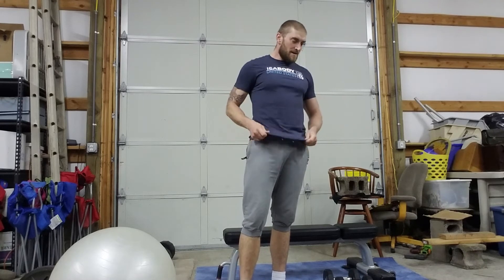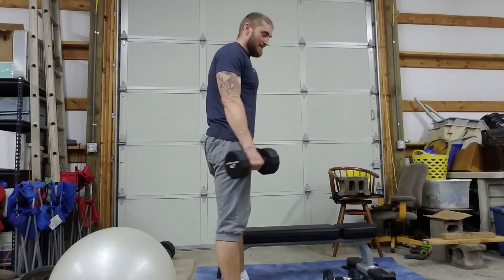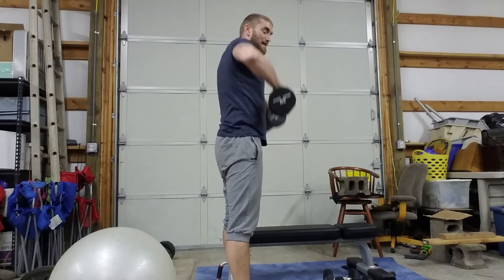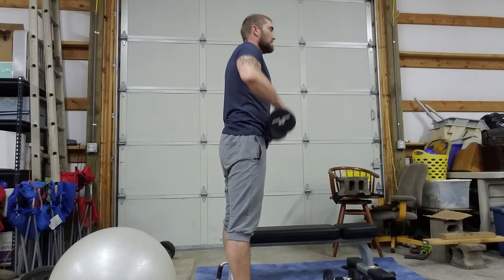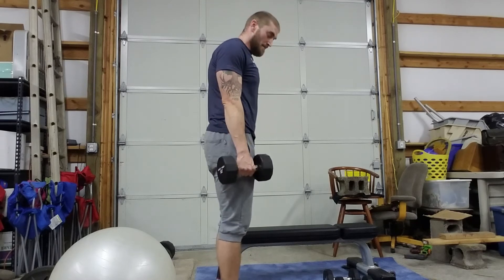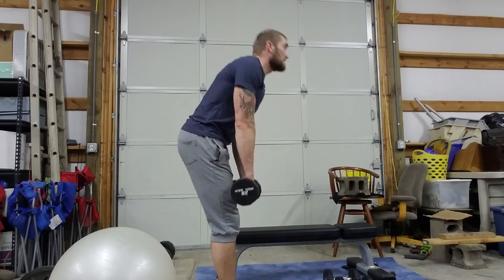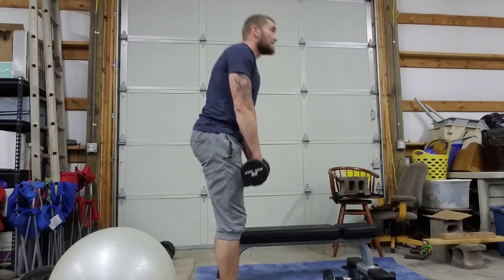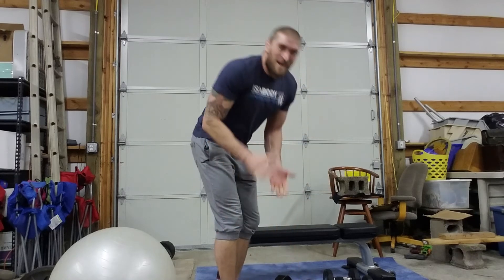Next we do the dumbbell upright row. Arms out a little wider than your hips, pull the weight straight up, keep your shoulders engaged — 12 reps. Then bring your feet to hip width and go into the straight leg deadlift. Pick a spot in front of you to keep your eyes on so your head stays up, back straight, hinge down just until you feel the stretch in your hamstrings, then right back up — 16 reps. We're rounding near the end!